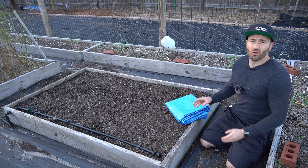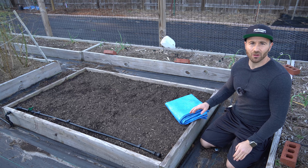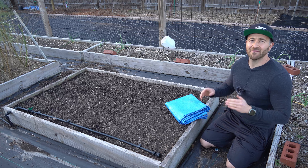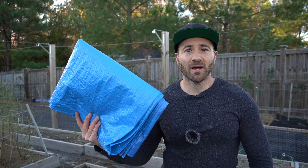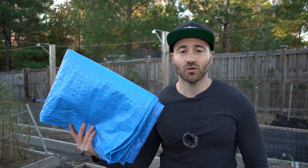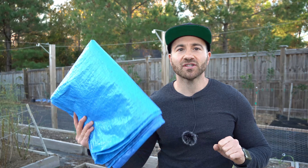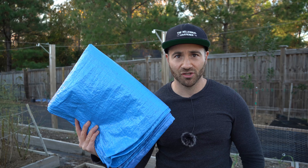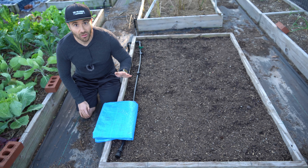Seeing garden beds with exposed soil all winter long breaks my heart, because exposing the soil to the elements over long periods of time can have detrimental effects to your garden. You can avoid these detrimental effects by covering your garden soil with a tarp throughout the period of time that the soil is not in use. You can use a mulch layer, but I think that the tarp is vastly superior to mulch, and here is why. There are four huge advantages to tarping your soil throughout the period of time that you're not actively growing in it.